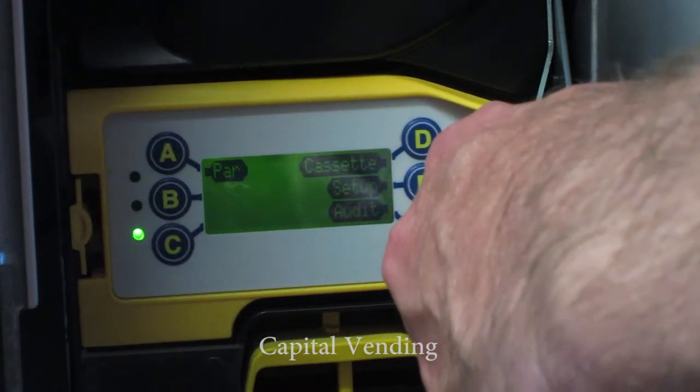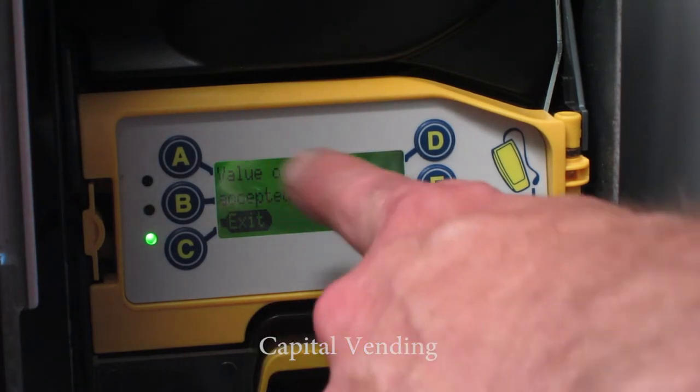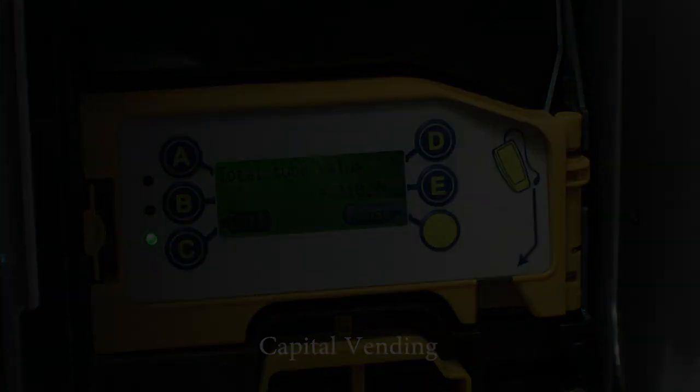So one, two — now I'm in audit. The first screen is going to show value of cash and then it's going to scroll on from there. This is the value of bills, which is 78. That screen that just passed by is the screen that increments and shows you the total number of bills accepted by your MDB validator.